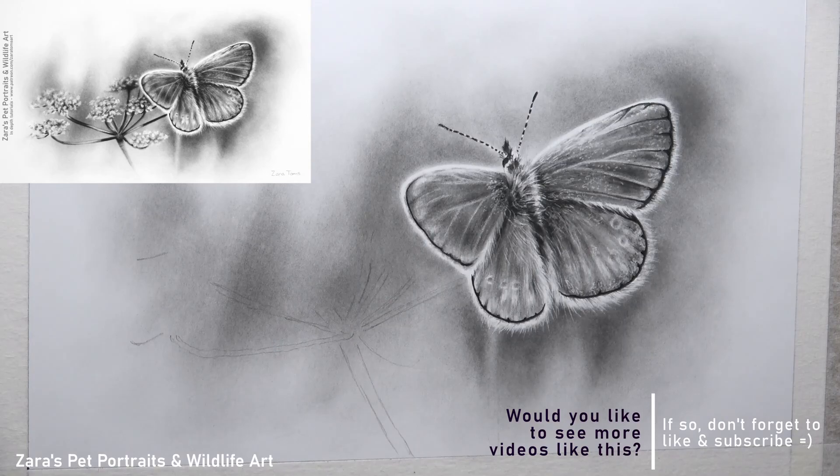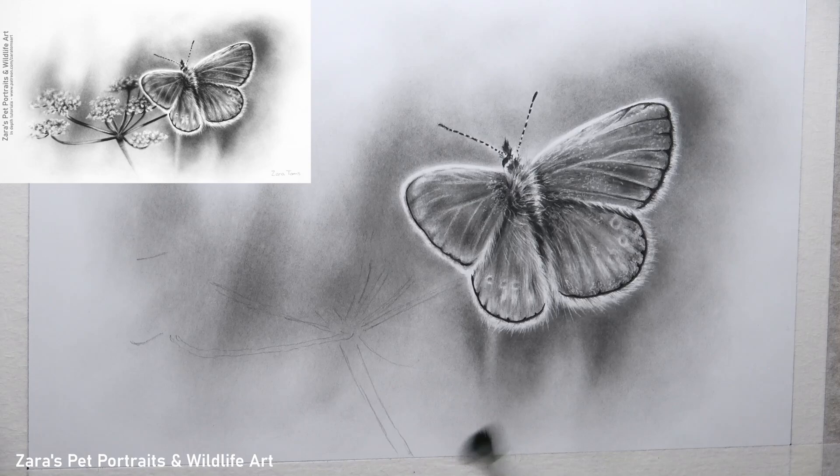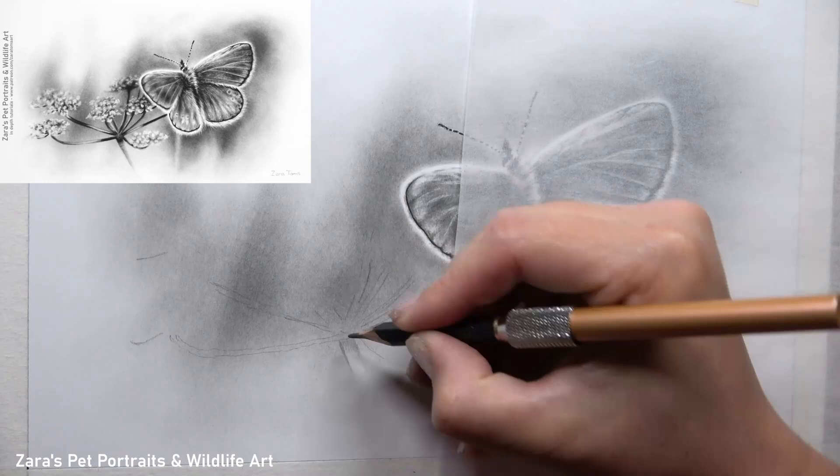A shift in highlight and shadow placement could mean that a pet portrait won't resemble the animal as it should. We should be paying attention to this regardless of whether it's a wildlife subject or a pet, but given that pet portraits are often paid commissions, we need to make sure that accuracy is there.